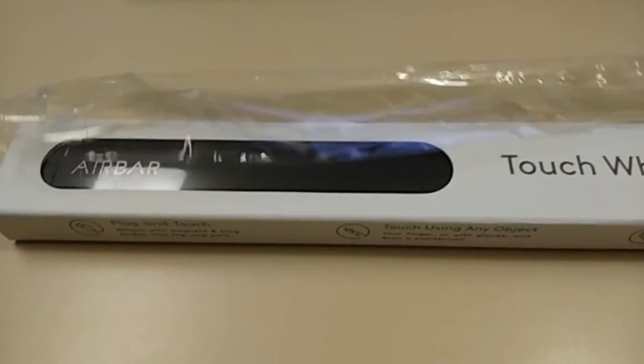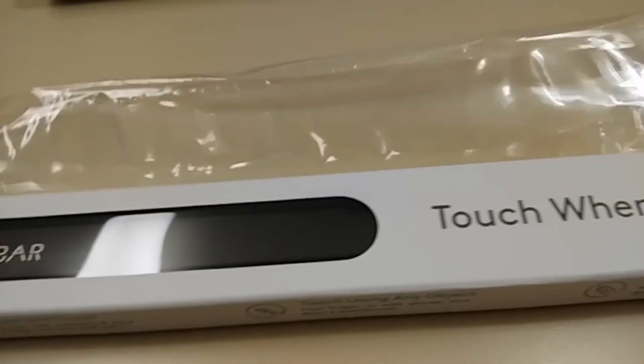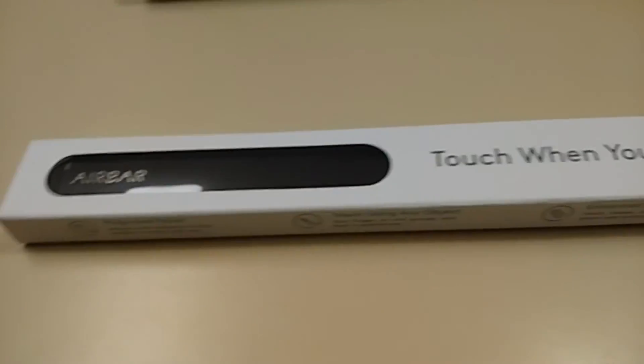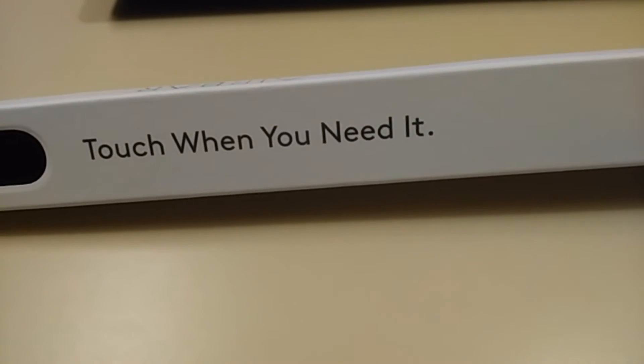Hey there, this is the Mouth coming to you today with a video about the AirBar that turns any laptop screen that's not a touchscreen into a touchscreen. I'm going to demonstrate that real quick on one of my laptops. Here's the AirBar — like I said, it turns any laptop into a touchscreen if it's not already. I've already taken the plastic off, so this is the box it came in: 'Touch where when you need it — AirBar.'